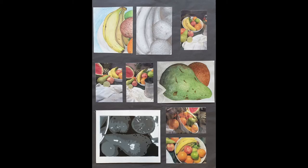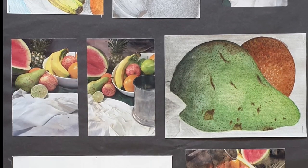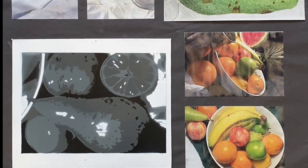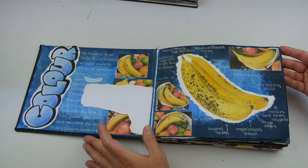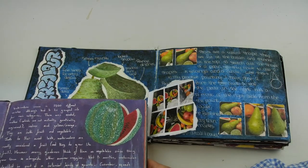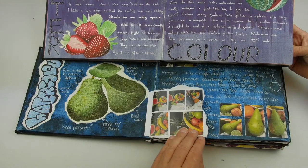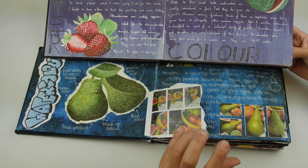If one looks at the black sheet work, one can see a similar standard of work to the previous example. For this candidate, it's the sketchbook which has enabled him to get a slightly higher level. In some ways the artwork isn't quite as good as the first piece of work — if you look at the level and number of paintings — but when you compare both sheets, the presentation actually makes this seem a higher standard.